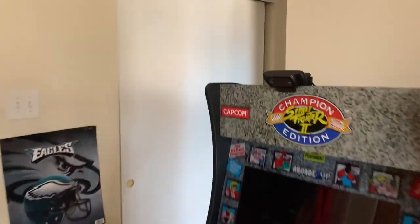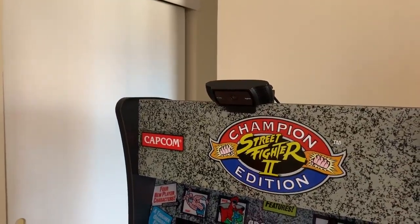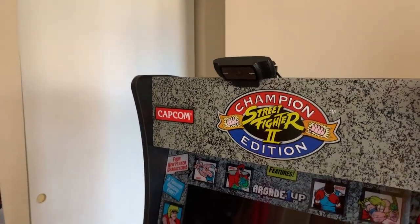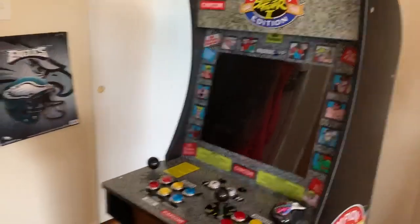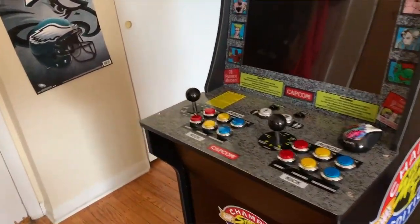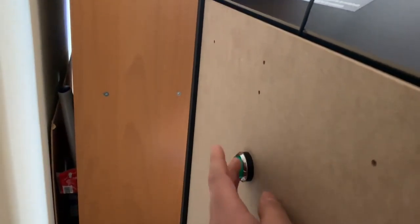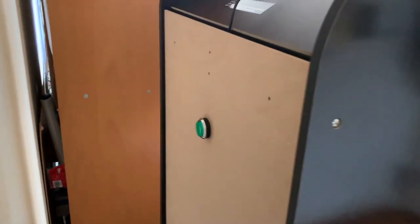Up here I have a webcam, because sometimes when I play I also stream my gameplay. On the back you have a power button that turns on the entire machine and shuts it down.